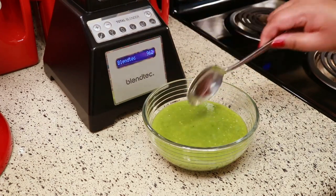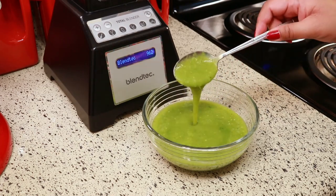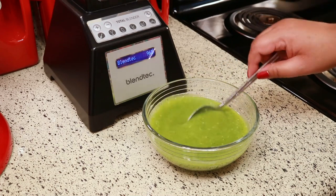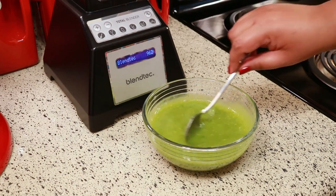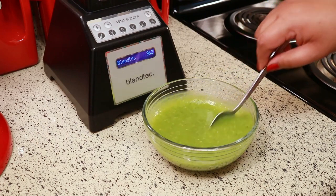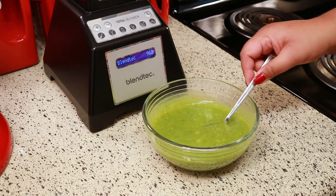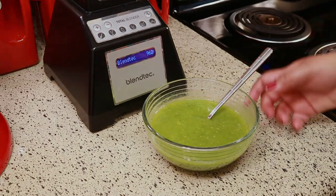Now if you want your salsa verde hotter you can put more pepper in it, but I didn't put a whole lot because my husband doesn't like to eat a lot of spicy food. If I was making this for myself I would definitely put a lot more pepper, but this way it's still spicy — so for those people that don't like a lot of pepper, this would be the perfect amount of spice for you.